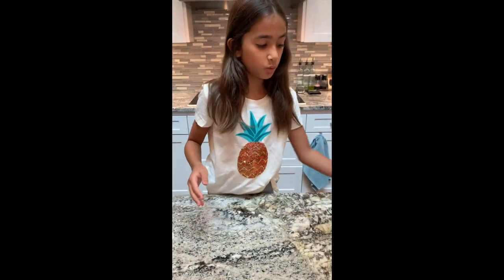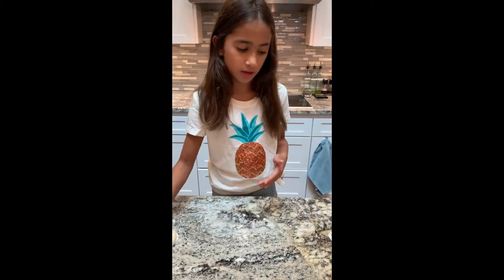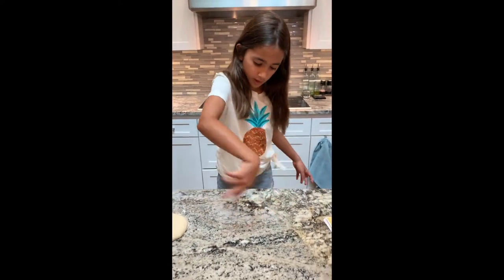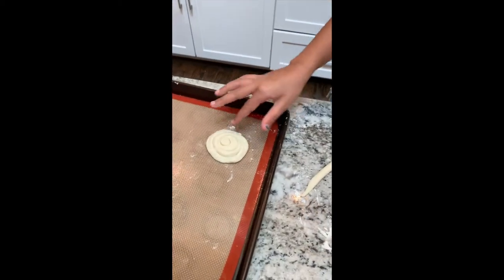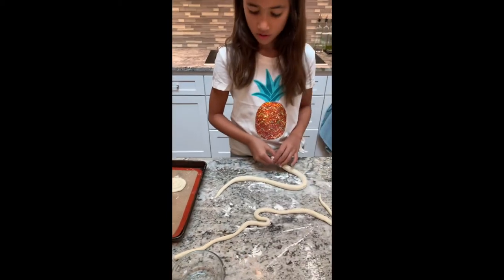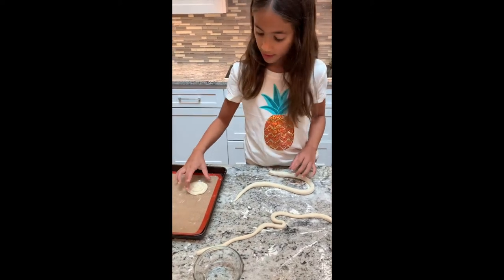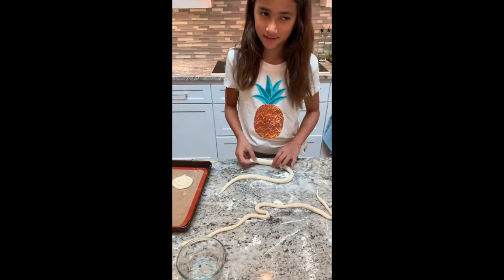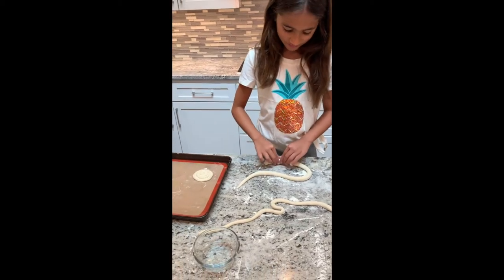Today I am going to make a coil pot. All you do is get a long strip — make a snake — and wrap it around to make a little vase or pot. We made a little platform for the bottom of the vase or pot, then rolled it up like a snake and made a little snail shell shape.